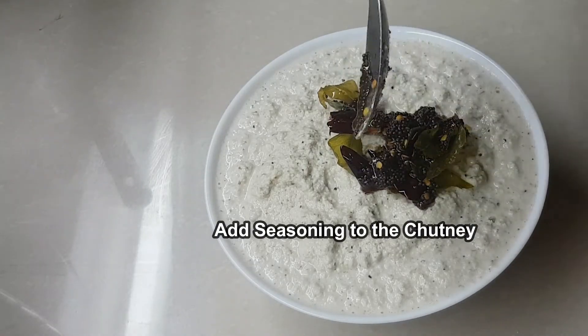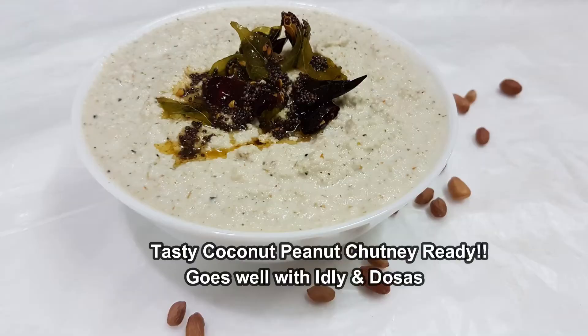If you have frozen coconut, you will be able to grind it to the taste of the chutney.